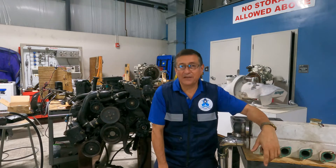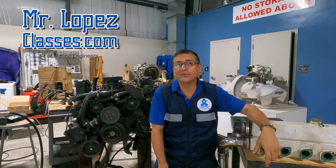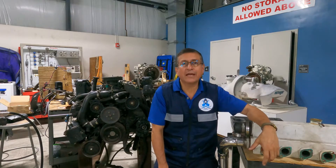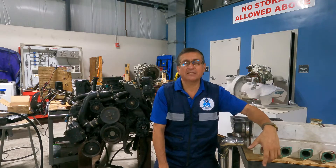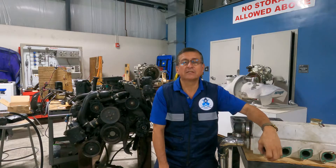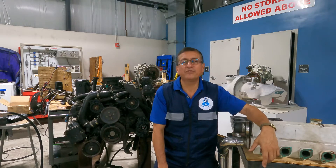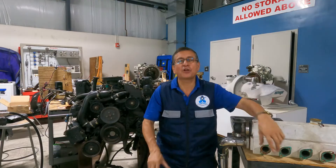Hi guys, welcome to another episode of MrLopezClases.com. Today we are going to talk about high temperature and overheating problems with inboard engines. This is the most common complaint of captains and boat owners — high temperature in my engine. There are a lot of possibilities for high temperature and today we are going to try to analyze all of them quickly in this short episode.